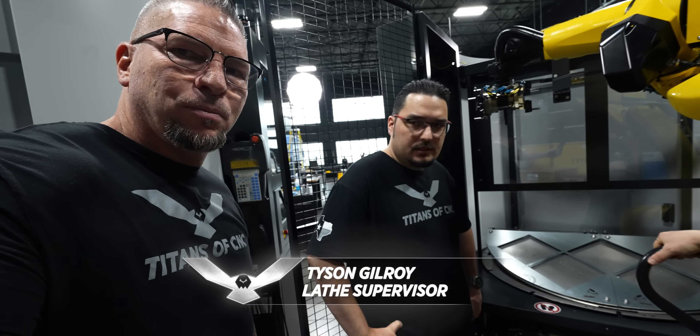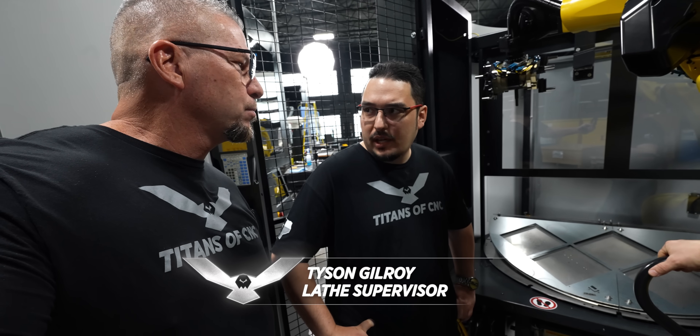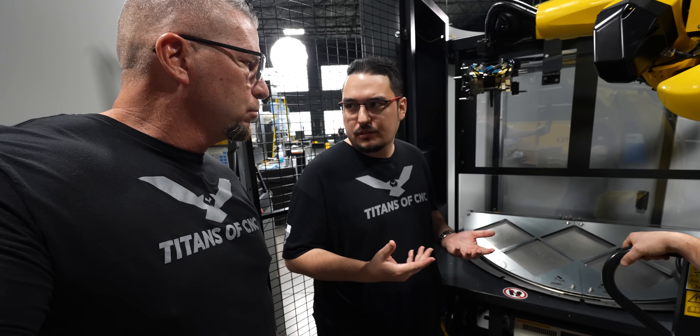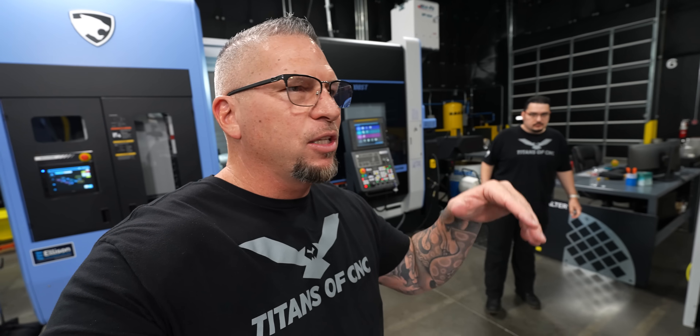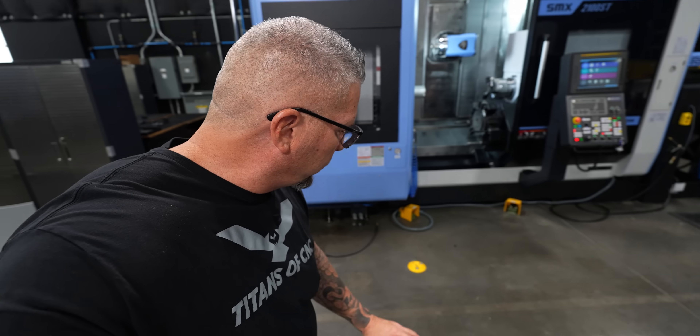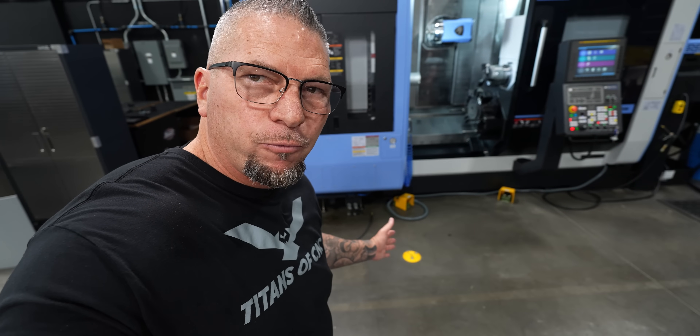This is really cool because if you're just getting started with a robot or something, you can get one of these and put it on multiple machines — it's really easy to move around. We've actually, just in filming this, moved the robot in a couple of times. They brought it in, they positioned it, it took a few minutes.